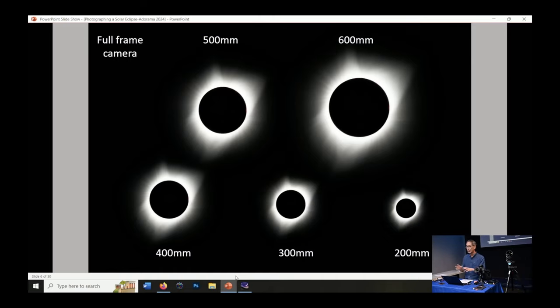I did a simulation to show you, if the entire slide is a full frame 35mm image, what different focal lengths look like for a total eclipse. You can see the effect by going out and shooting a picture of the moon, since the moon and sun are almost the same angular size in the sky. If you have a 200 or 300 millimeter lens, that's perfectly good — you'll get a nice picture with a lens you're familiar with.